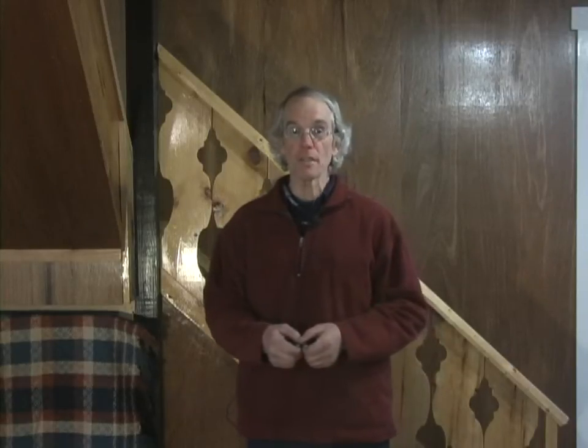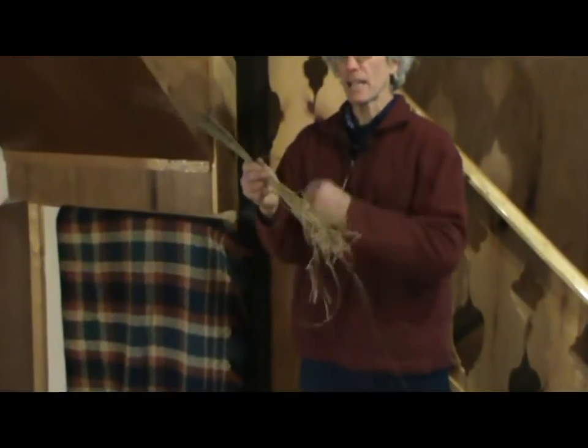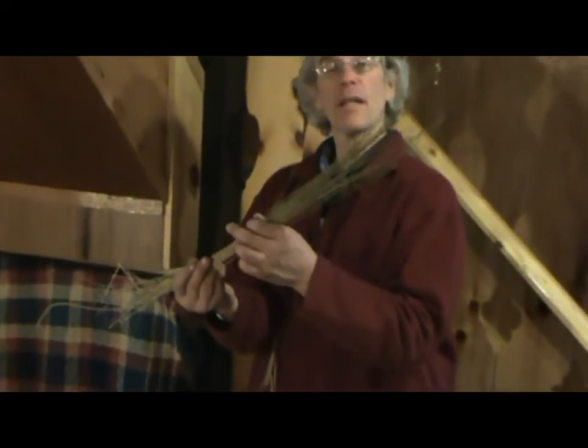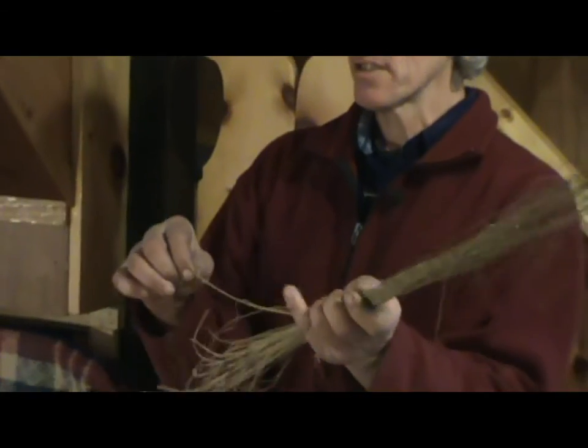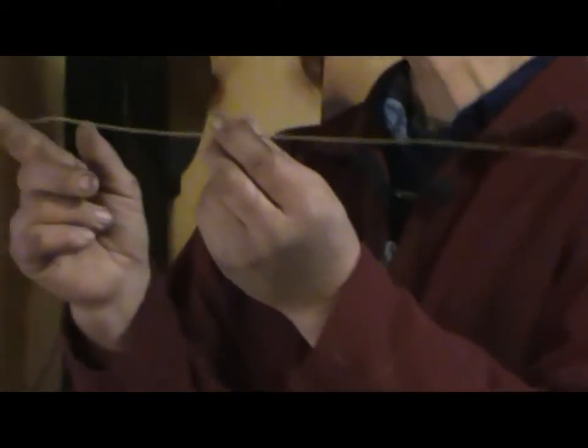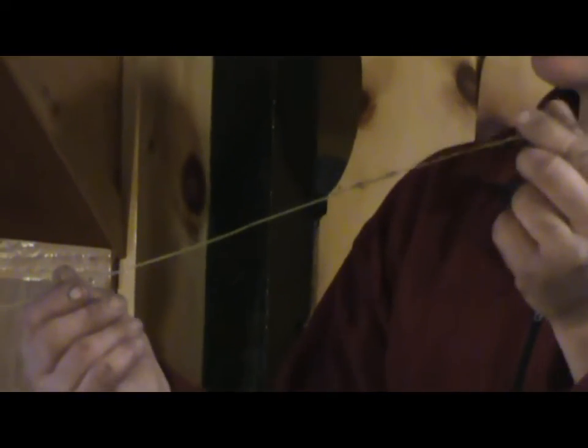Now the fibers we'll be using come from the flax plant. This is flax. We raise a field of flax every summer here at the Hermitage. It has a very short tap root, a very long stalk, and it doesn't branch until the very end.